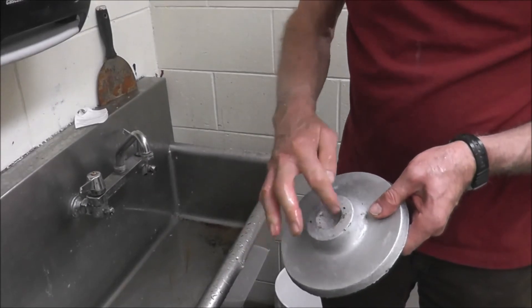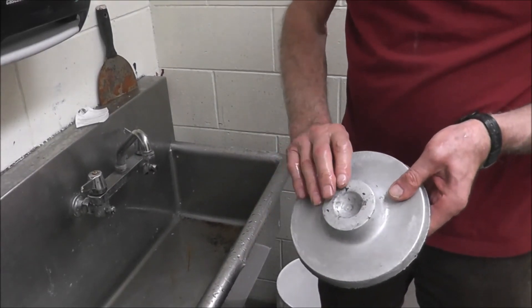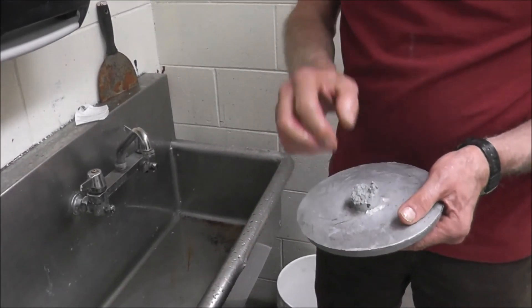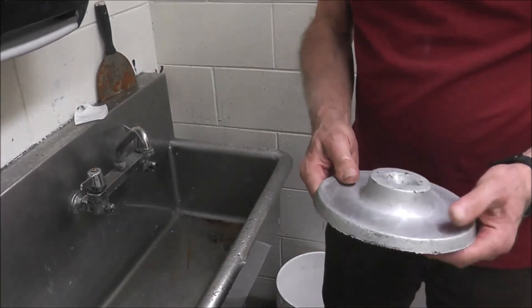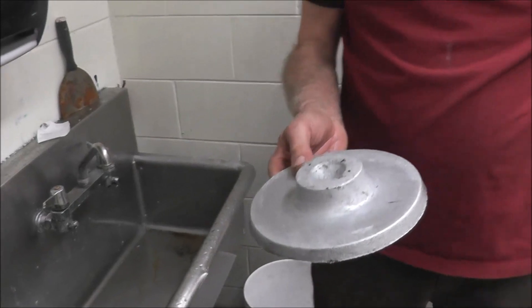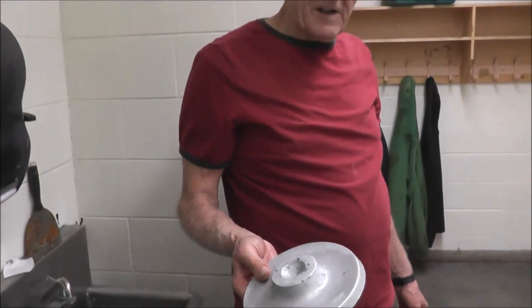I'm going to be boring a hole through the center here to fit onto a shaft. This will be machined off and I'll machine all these surfaces. Anyway, a very quick way to make a part out of scrap material. Thanks for watching. Maybe in the next video I'll show the machining of this a little bit.